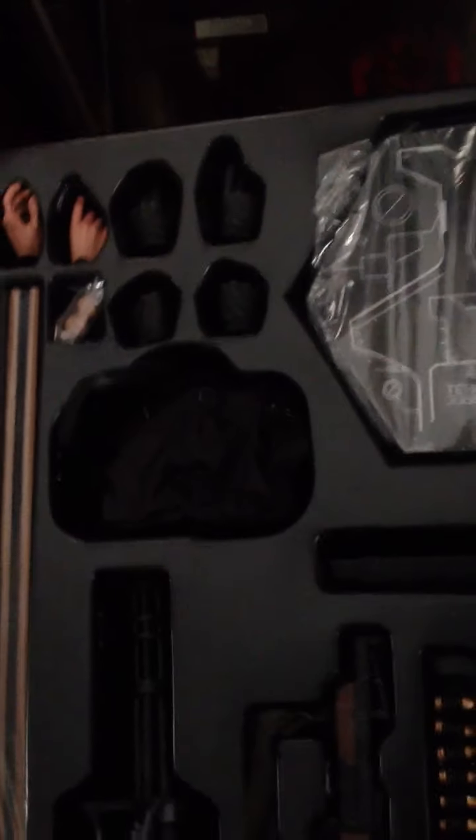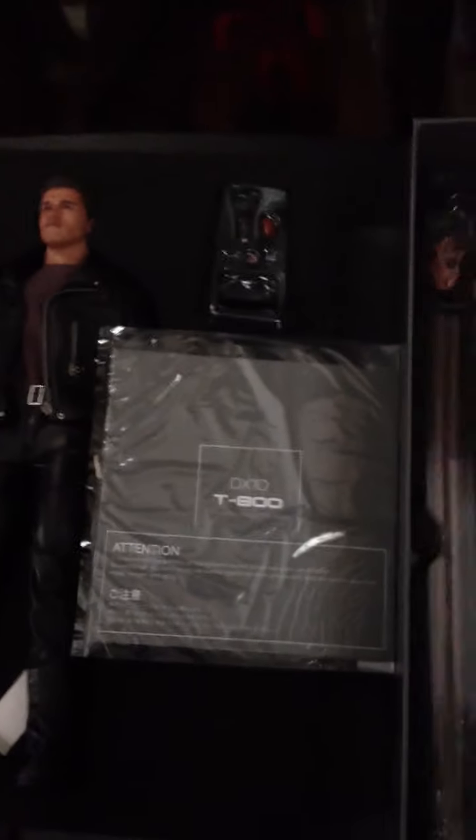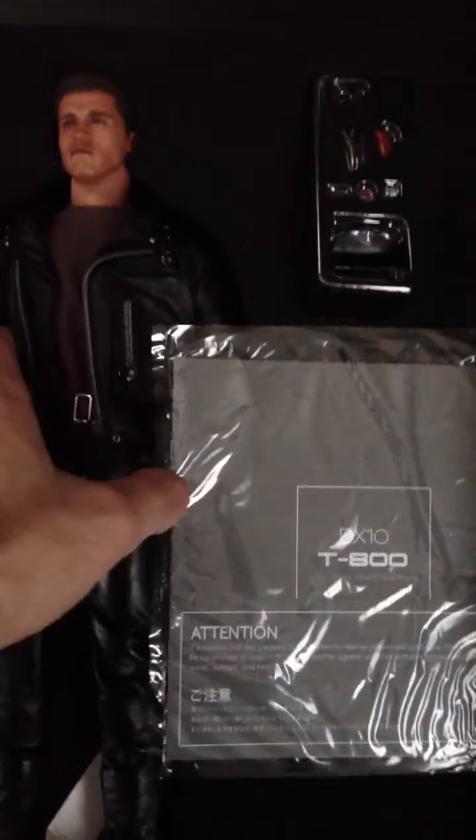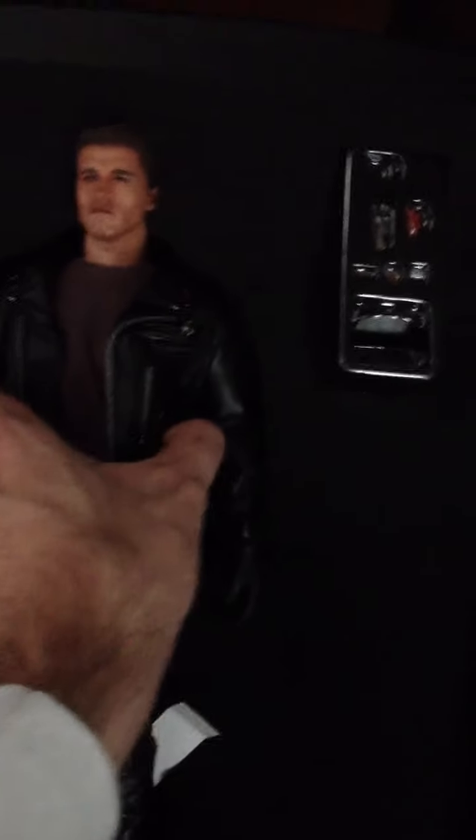That's basically what you get, guys. I'll show you one more shot of that head sculpt, just so you can maybe change your opinions on what you think of the figure. There's a lot of hate on Facebook, on 1-6 Republic — a ton of hate on this figure — but I'm stoked on it. It's going to go well in my collection. By the way, this leather outfit feels great, man, really nice. Here's the head sculpt one more time, guys.